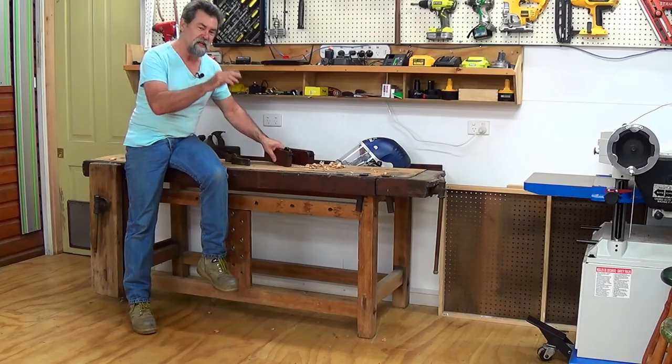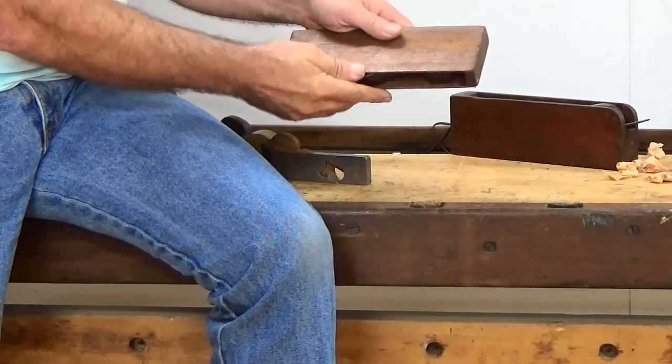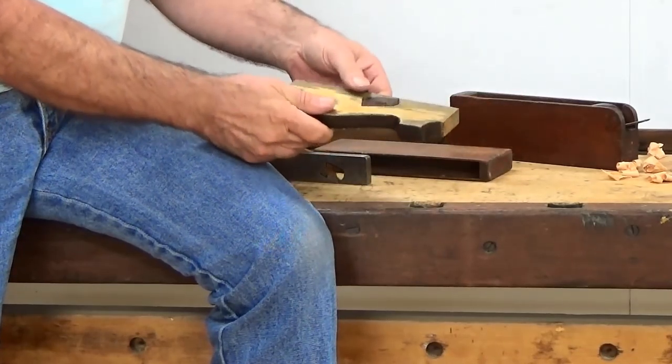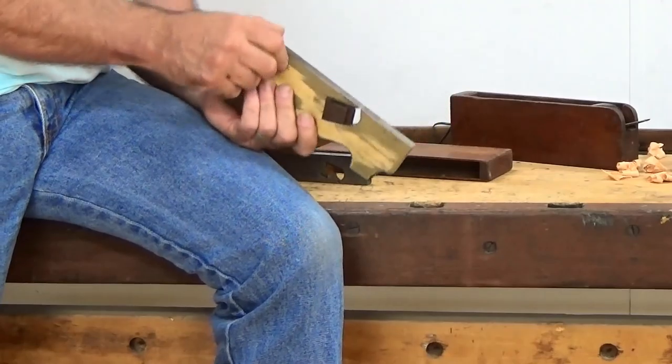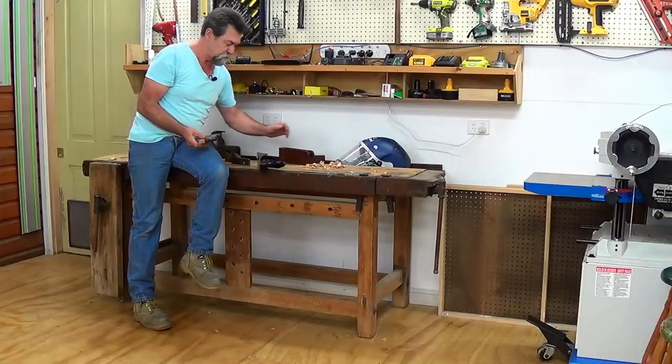I've got his medium shoulder plane, and again, Australian cedar box — and look at this. Brass and steel again. This is three quarters of an inch wide. This is an interesting thing for you to see, as a matter of fact.